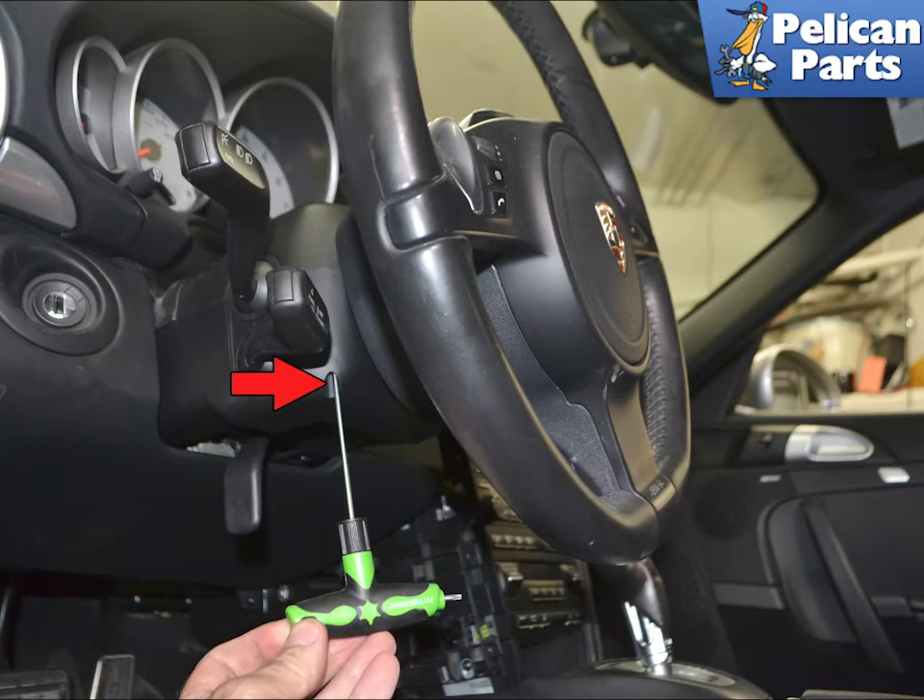Use a T10 Torx and remove the two small screws, indicated by the red arrow — one on each side — that hold the upper steering column trim piece in place.